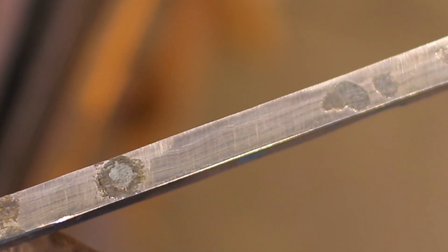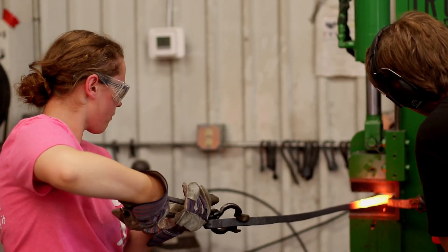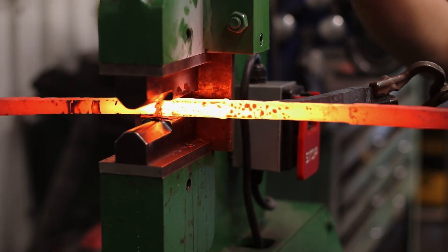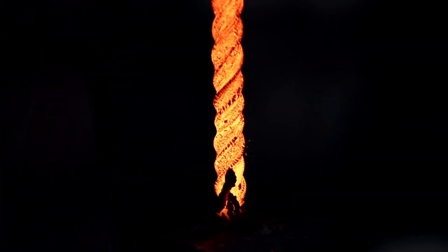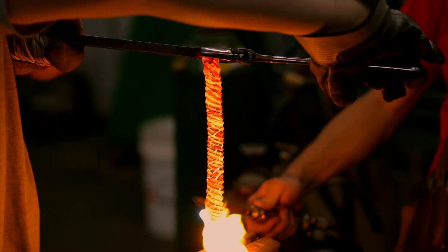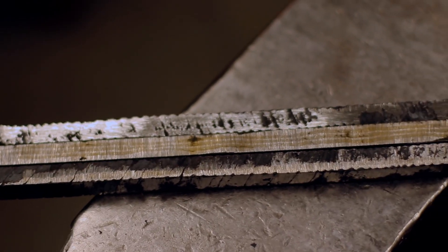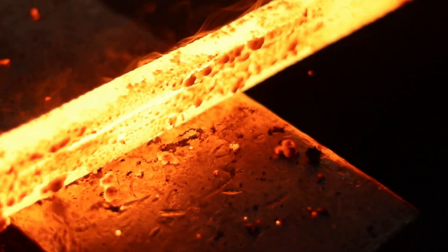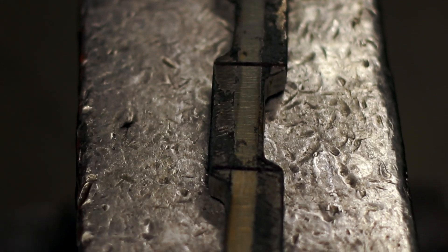The center serpent bar was made by forge welding the iron with 1018 steel. High carbon 1084 and 15N20 steels were forge welded together into two bars and twisted. These were then forge welded to the sides of the serpent bar creating a new billet. Next, scallops were cut out of this billet and it was flattened to create the wavy serpent effect.